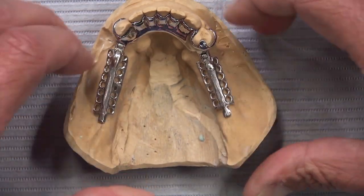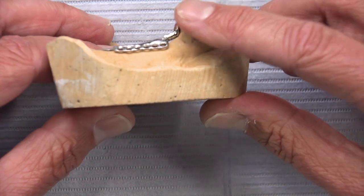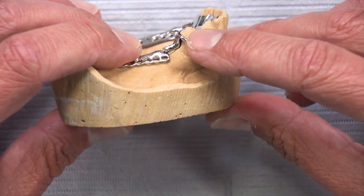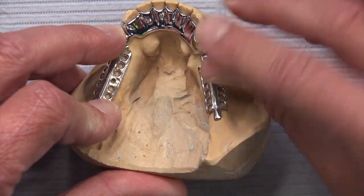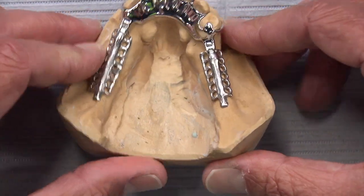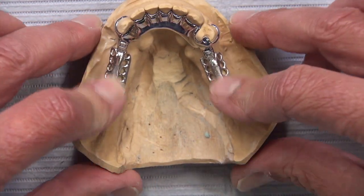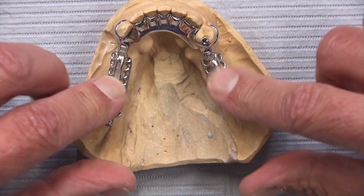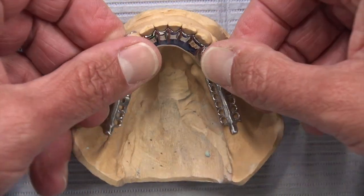That looseness as the ridge resorbs is one disadvantage, though the partial can of course be relined to the new tissue height. On this side, we really can't get below the infrabulgе, which is another good reason to use this hinge — because otherwise when the patient bites down, there's going to be a tendency to pop that clasp off the tooth, or at least raise it up, and we will lose retention.